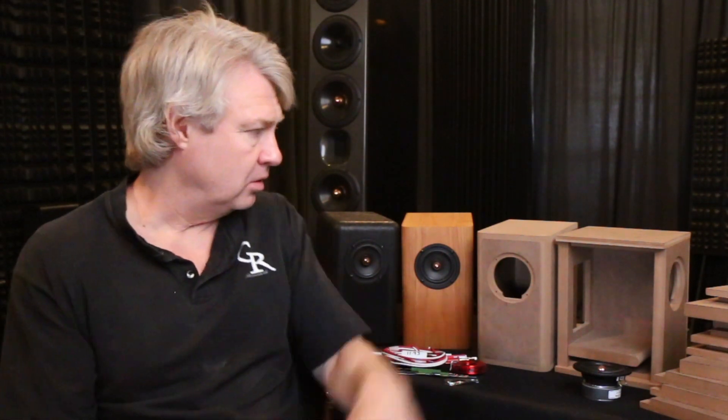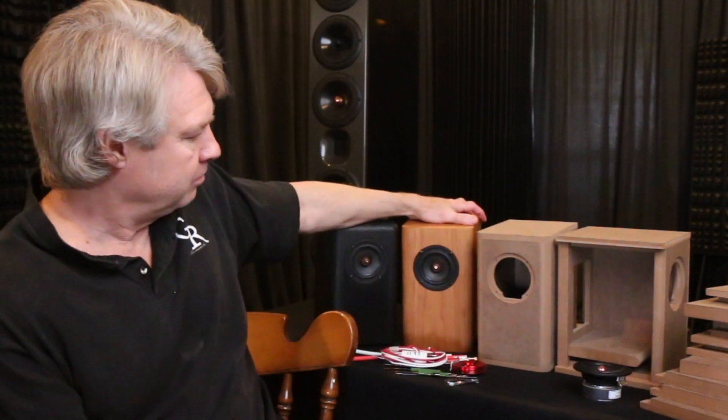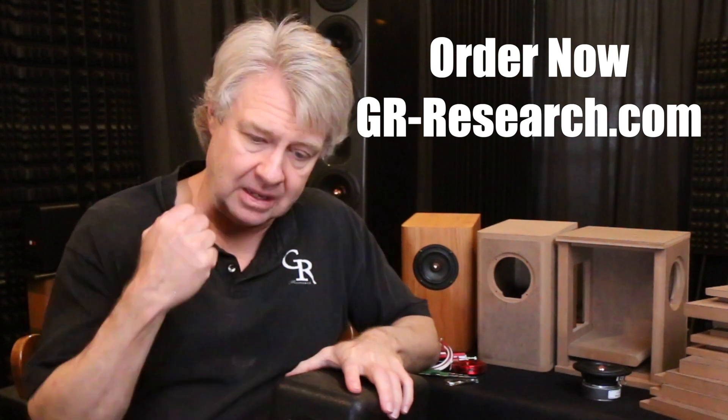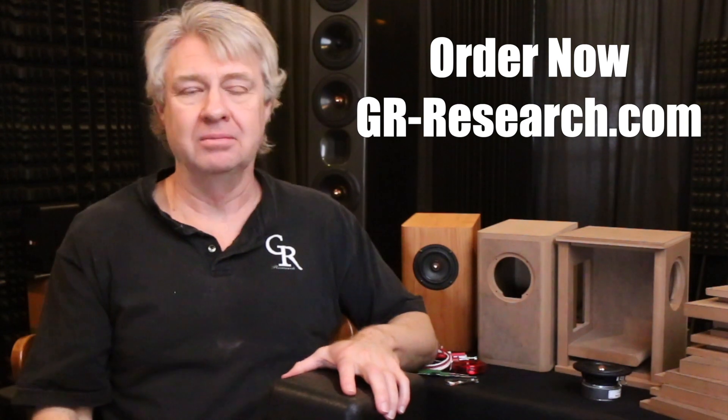Right now we're pretty good on inventory on all these parts, so we shouldn't have a holdup getting stuff out. You can order it with the different flat pack options, assembled cabinets, and fully assembled cabinets with veneer — and there'll be options for it to be completely assembled and ready to play, so look for that coming too. I appreciate you guys watching the videos. This one I'm really proud of — I worked hard to get this thing to the level we're at with it. I can't wait for all you guys to get ahold of these and start listening, because I know you're going to love them. Thanks for watching.